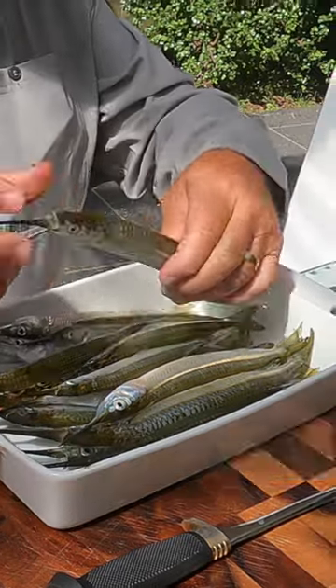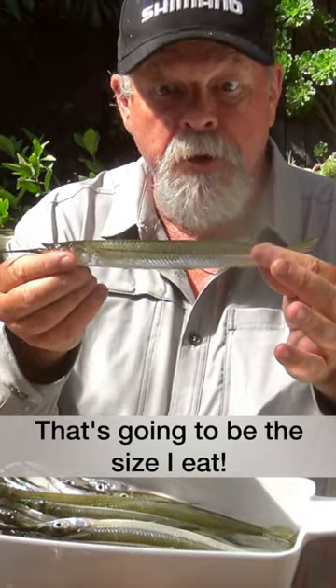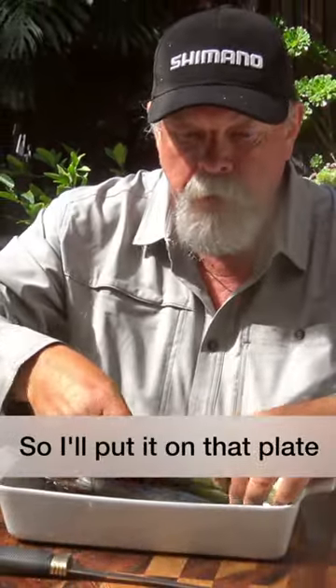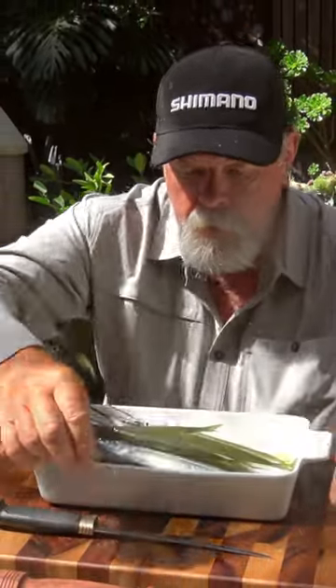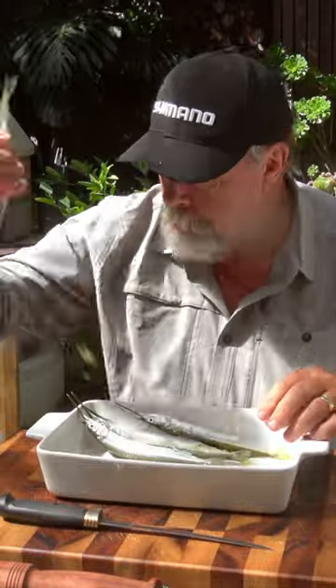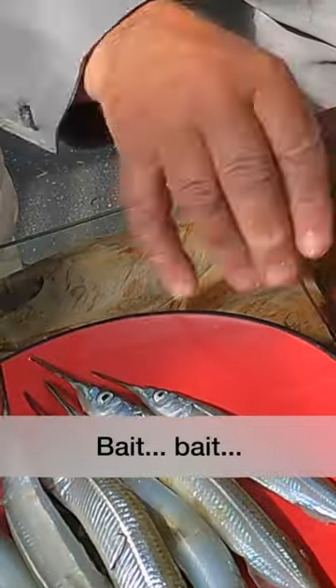Let's sort this lot out. I reckon that's going to be sort of the size that I'm going to eat, so I'm just going to put that one on that plate. That one, that one definitely. That's a bait one. Touch and go — bait, bait, bait.